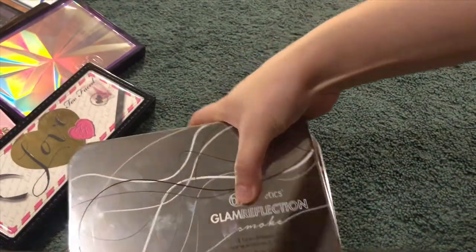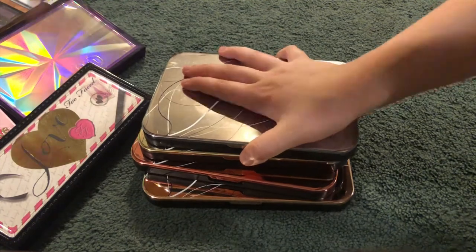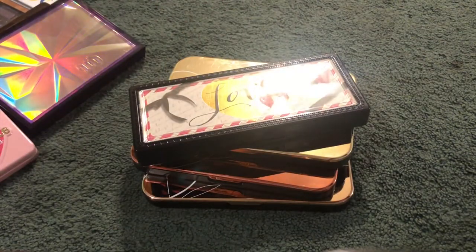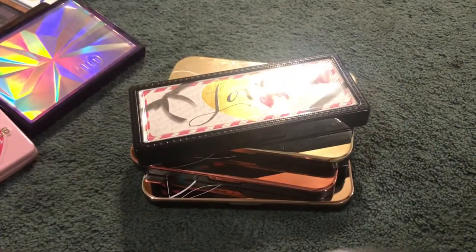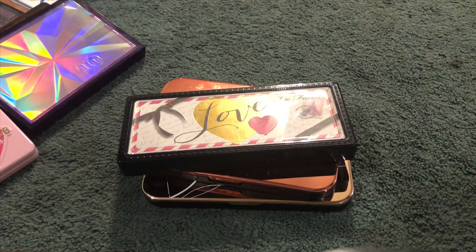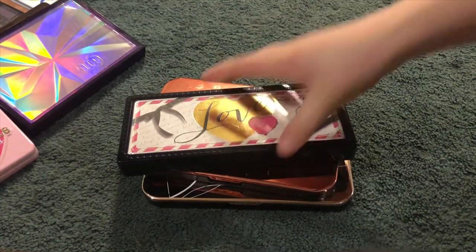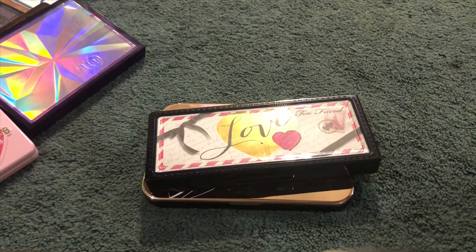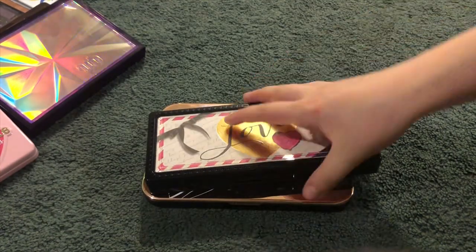Next are my BH Cosmetics Glam Reflection palettes — I actually have all four. The first one is the Smoke — these are really hard to get open, but so pretty. Then the Gilded, then La More, and then the last one is Rose Gold — so cute.